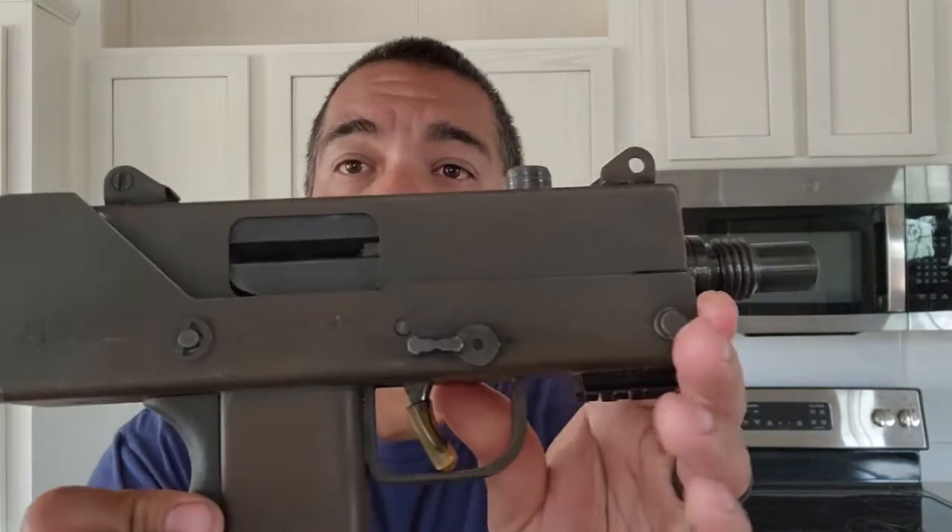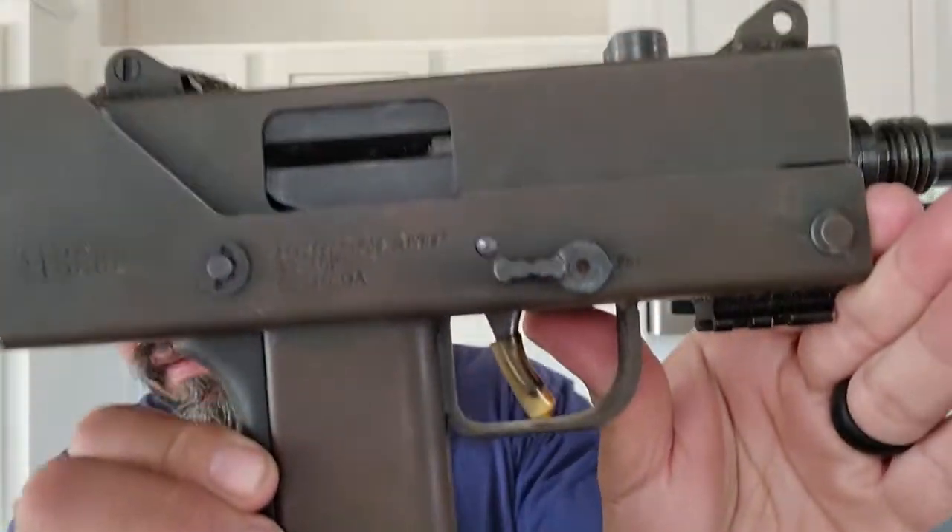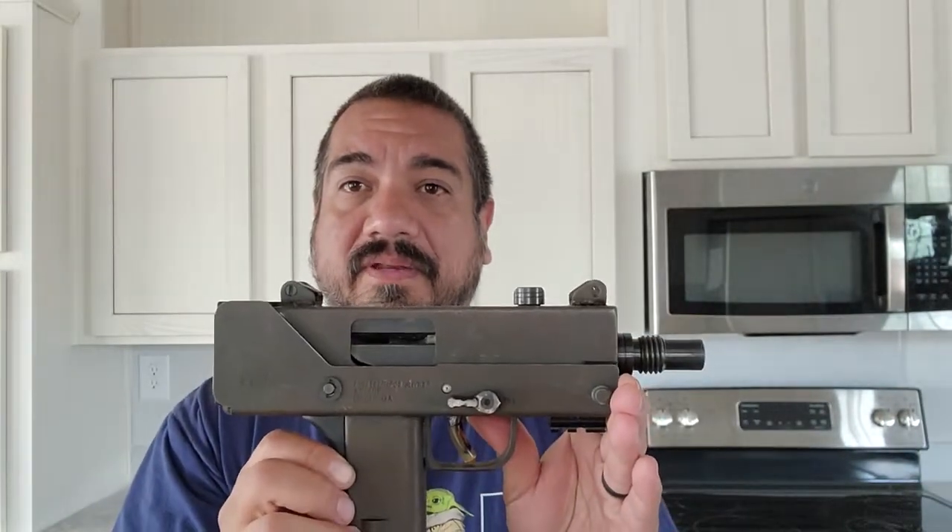The case that it came with is not weatherproof or waterproof. It still fired. It still functions okay. However, I don't know if you can tell, but it is super rusty.